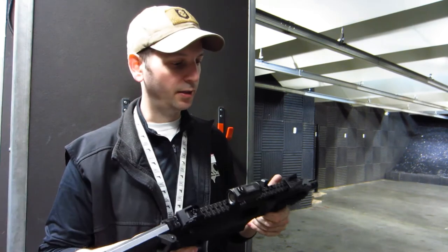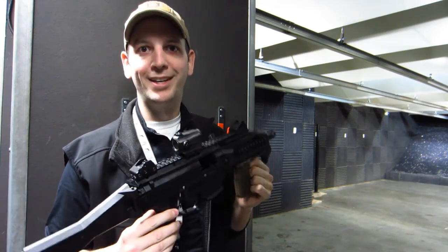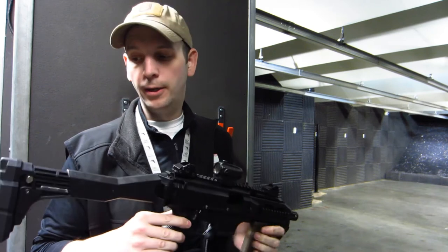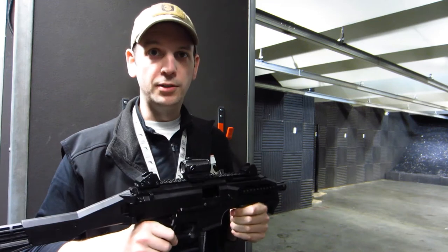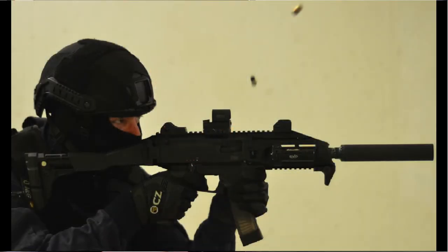So that's a mouthful. What is this thing? This is a short 9mm carbine. It is semi-automatic — basically the civilian legal version of the CZ Scorpion submachine gun that is marketed to police, law enforcement, and militaries around the world.